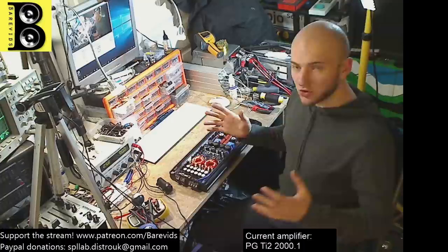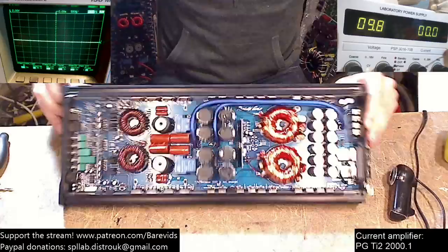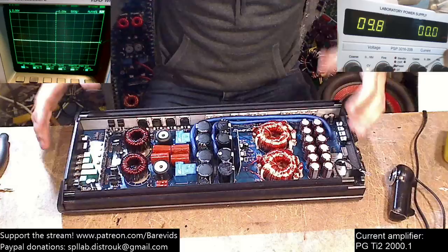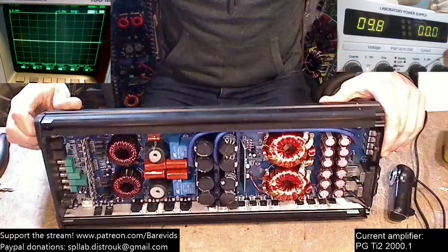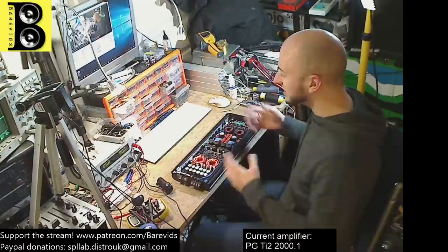Today on the bench we have a Phoenix Gold TI2 2000.1 — a very expensive amplifier rated at 2,000 watts RMS at 1 ohm, in a pretty small form factor for a 2K. When I first got this into the workshop I thought it would cost around 300 to 400 pounds brand new in the UK, but when I looked up the price I could not believe my eyes.